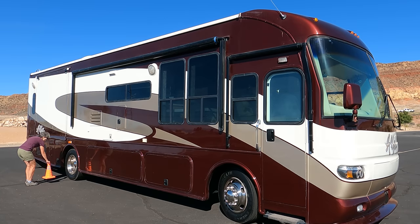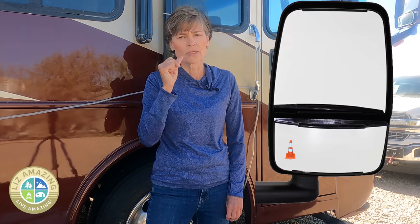Now let's mark the pivot point on the mirror. Set a cone next to the wheel, lined up with the center of the wheel right at the pivot point. Then the driver instructs the partner on where to place the line on the convex mirror. What you're attempting to do is draw a little line just under the traffic cone, so the cone looks like it's sitting right on top of that line.